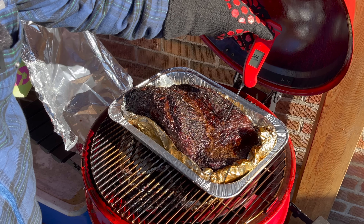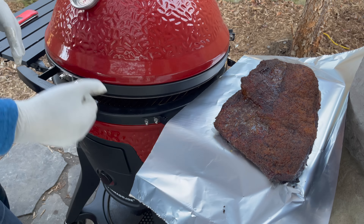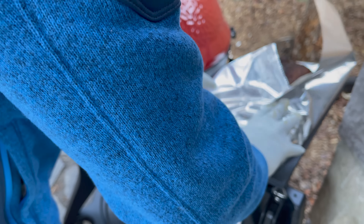Even before I could get the camera out and explain everything, we just went into emergency response mode to try and CPR this brisket. Even though I think it was overdone — seeing over 200 degrees, I likely missed my tenderness mark and it was starting to dry out — I wanted to wrap it right away to retain any extra moisture in the foil, and hopefully through a longer than normal rest retain some of that in our final presentation.